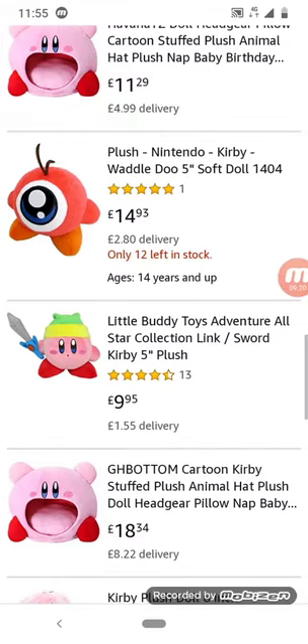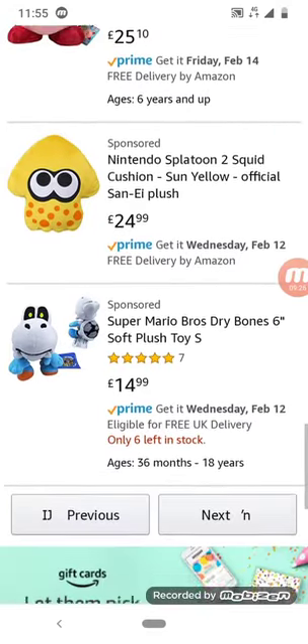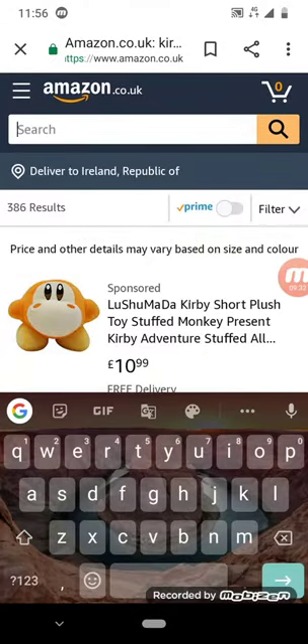Only 12 left in stock — isn't 12 more than a banana? My math doesn't make sense anymore, I'm just coming up with random stuff. Doesn't matter, I'll go look up something else.